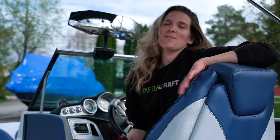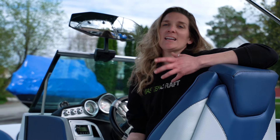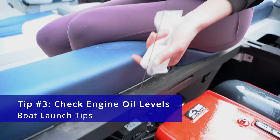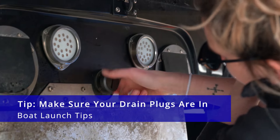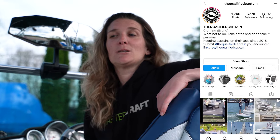Make sure you only hold it for a second or two and make sure the engine rolls over. The third tip — this is something I like to do personally, it's not mandatory — but when I get to the launch, I like to start my boat and check the engine oil level just to make sure it's at a healthy level before I put it in the water. Before you back your boat in, you're also going to want to make sure that your plugs are in and they're tight. I would hate for you to sink your boat and end up the star of the Qualified Captain Instagram page.